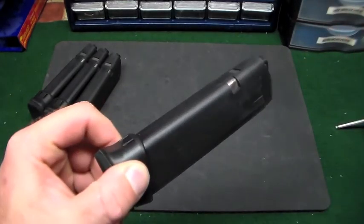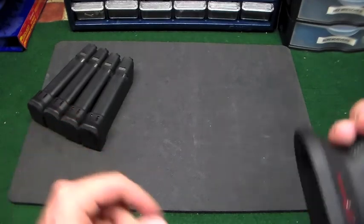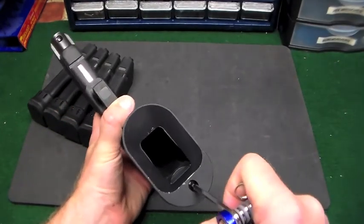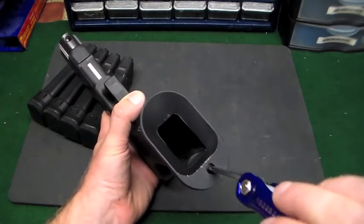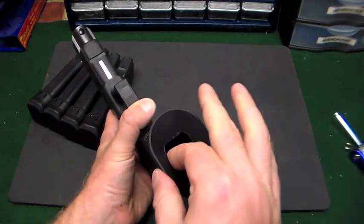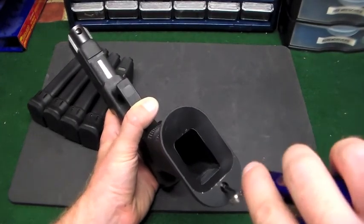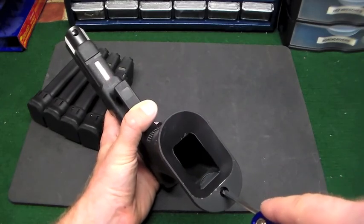They actually stick. You can kind of see - I don't know if you can see it on camera - but I can see where they've been rubbing on the sides. That made me wonder, so I got to messing around with it, and sure enough when you tighten that down too far it will suck those walls in, because there's nothing to stop the original magwell from getting in the way.